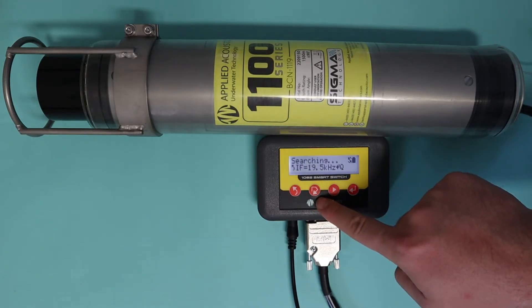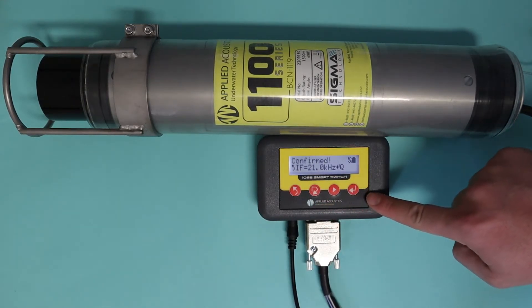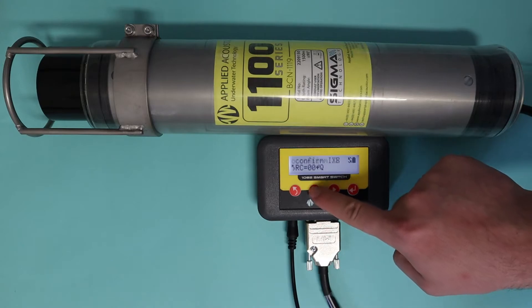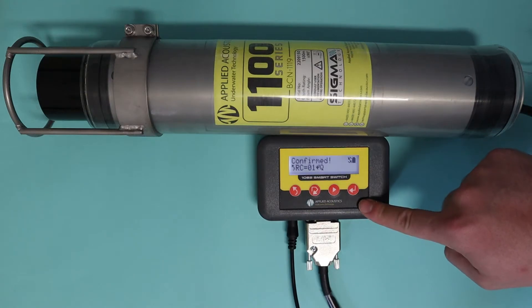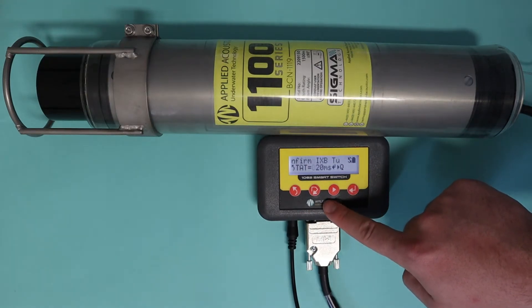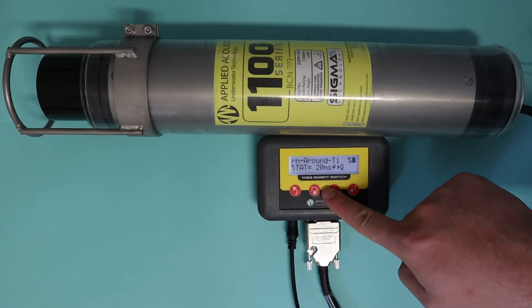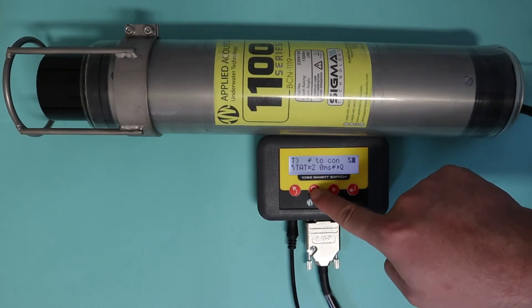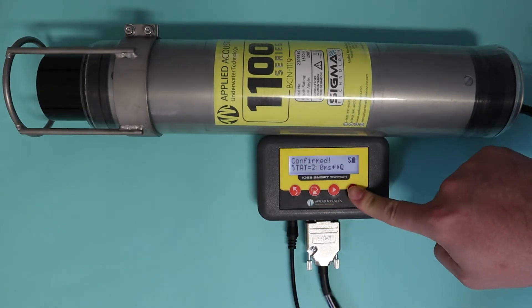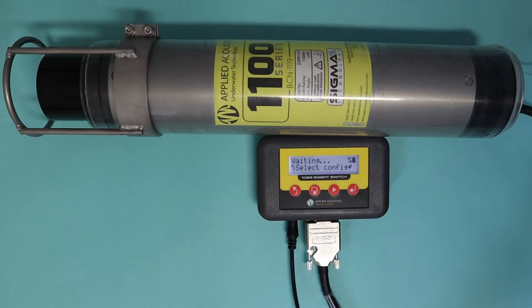Press enter. Then we have the interrogation frequency — cycle to set this to the frequency we want, press enter. We've got the RC code, so we'll change that to 1 and press enter again. Then we have the TAT extension, so we're going to set this to 200 — cycle down, set that to 200, which you can move across with the next button.